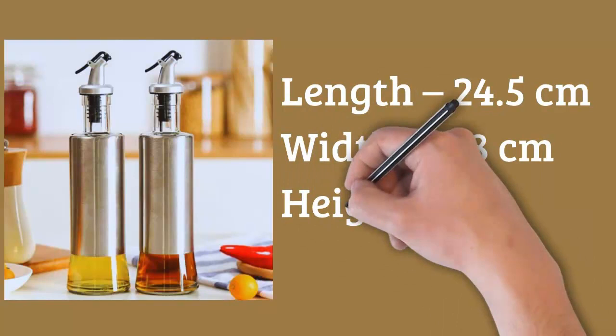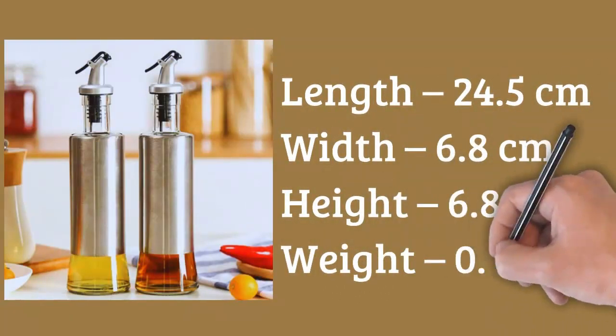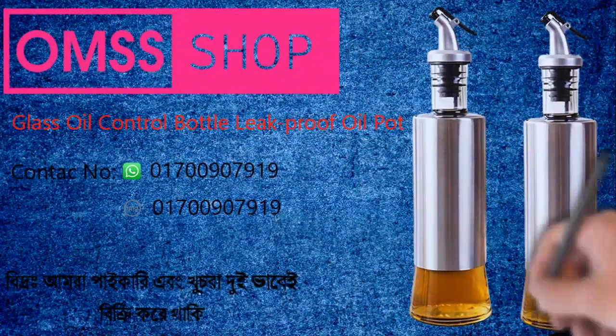Product Dimensions: Length 24.5 cm, Width 6.8 cm, Height 6.8 cm, Weight 0.400 kg.